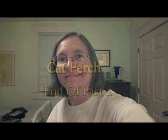It looks like it's time to close out, so I'll show you my cat bench tomorrow. Bye.